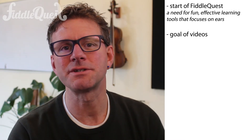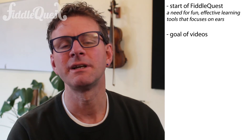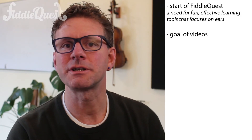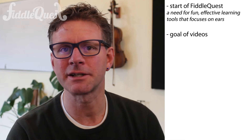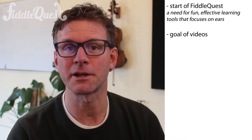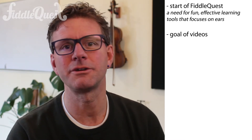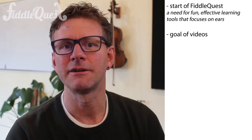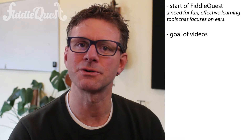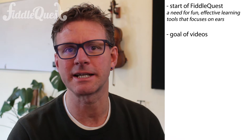My goal with these videos is to give you the essentials you need to get started as a teacher. Now if you're an experienced teacher who has already been teaching violin for a while, there are going to be some videos that really are not as valuable to you as others — things like how do you teach the bow hold, for example. You've probably already developed a technique that works well for you. FiddleQuest is not here to be prescriptive on how you're supposed to teach the bow hold or any other particular technique.